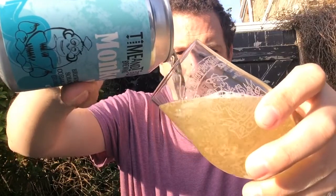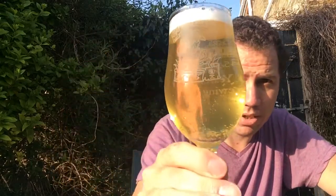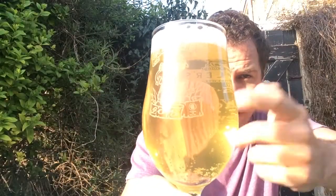Very clear. Wow, look at that colour. Like a lemon, very kind of lemon colour. Certainly from this side. Very clear. Decent carbonation running through the beer. It's got a one finger frothy kind of head.